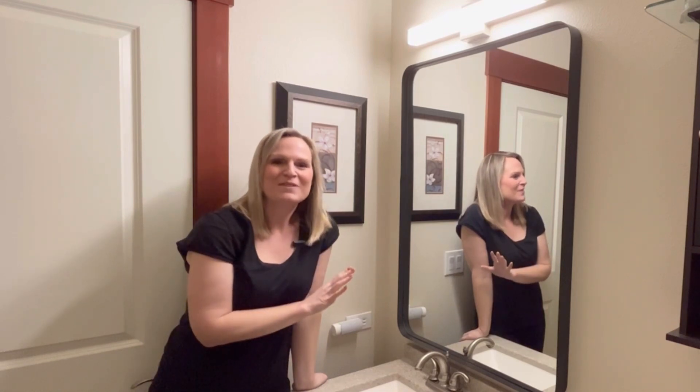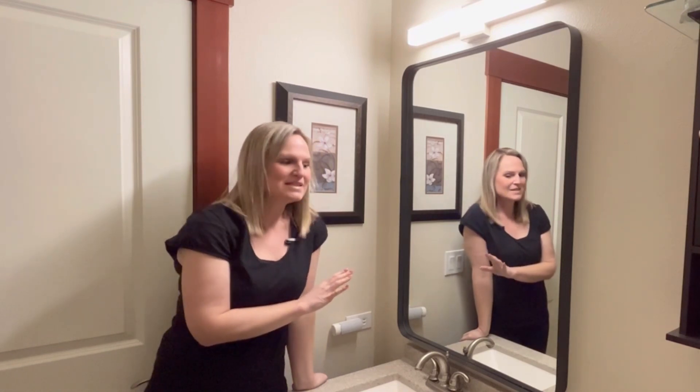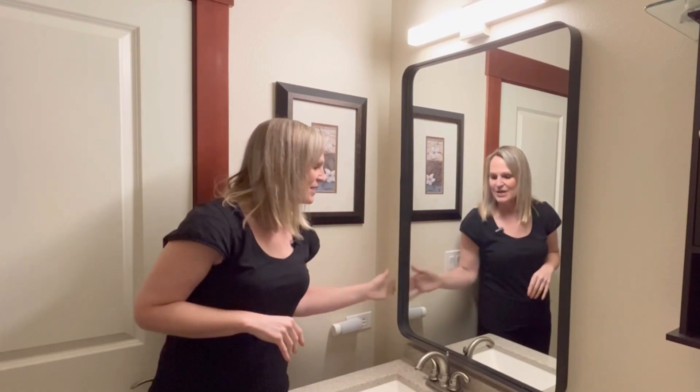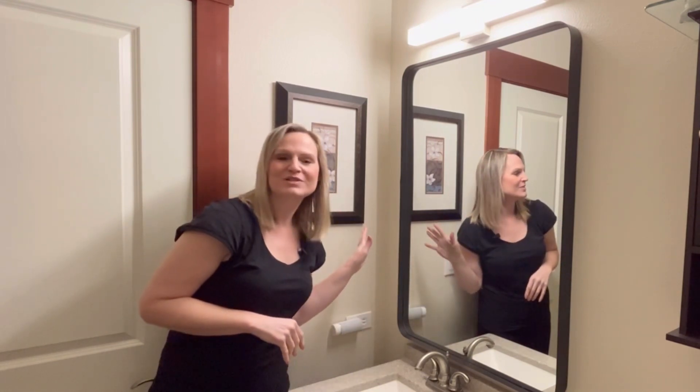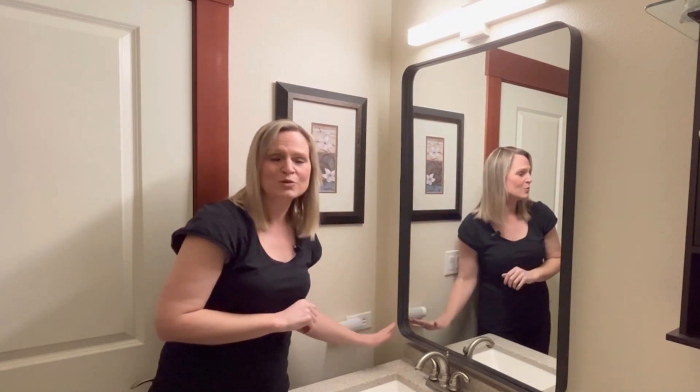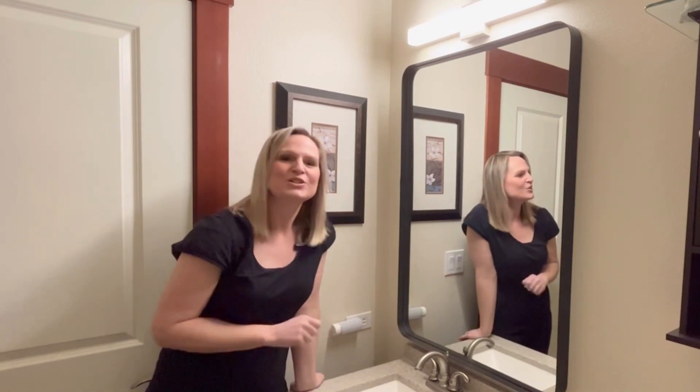I have this really beautiful bathroom mirror to show you today. It has a nice wrought iron outside perimeter — kind of an outline. It looks really modern, or even farmhouse rustic. I love that. The rounded corners make it look a little classier, nicer, and more upscale.